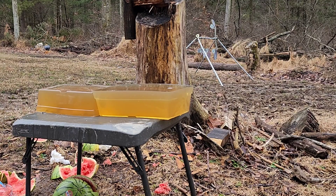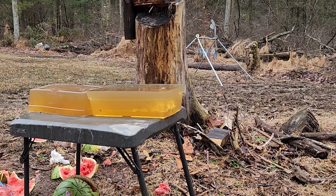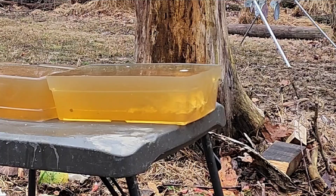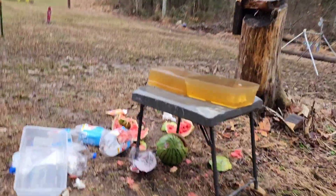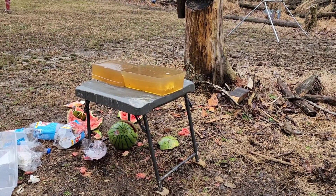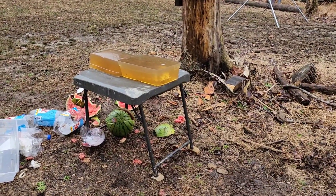In order, we'll be firing from left to right: 22 long rifle, then 22 Magnum, and then 17 HMR. Looking good so far. I'll show you guys in a second — I'm gonna swing you around to the other side for the last shot, the 17 HMR.